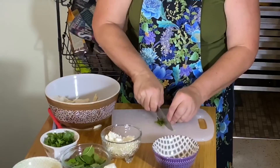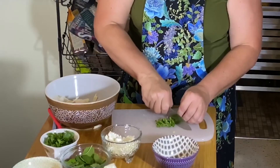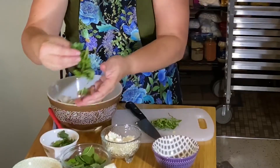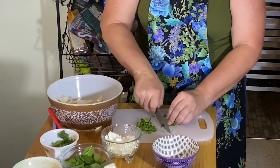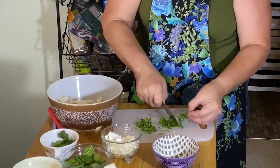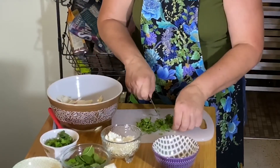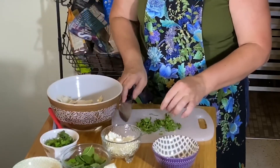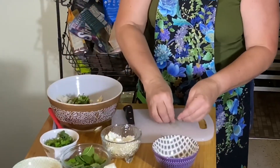We're going to slice the mint very thin and make little ribbons — stack the leaves on top of each other, roll them up, so you have a nice little garnish. We're also going to add a little bit of diced parsley and cilantro. If cilantro tastes like soap to you, just add a little extra parsley instead. The parsley stems aren't great in a salad, but if you're making a pesto, you can use them in that.